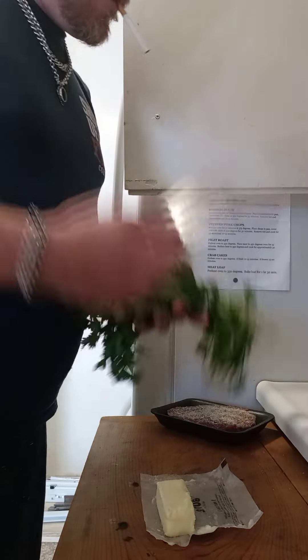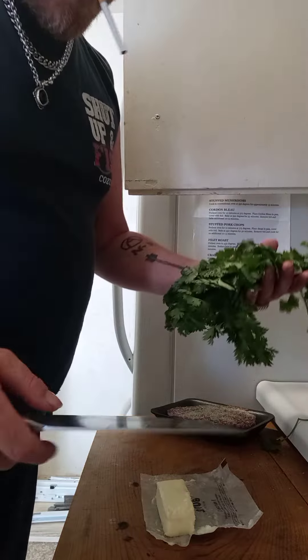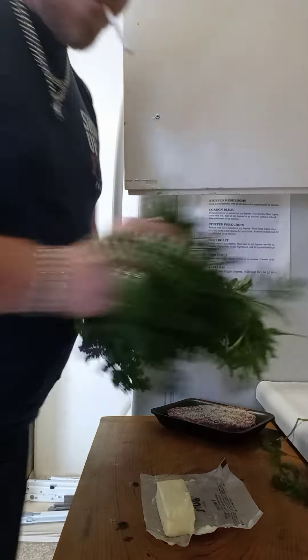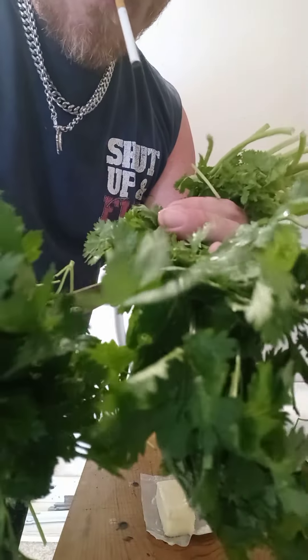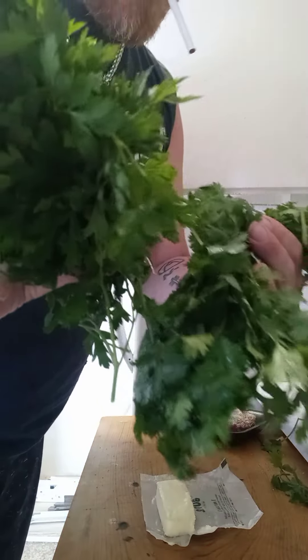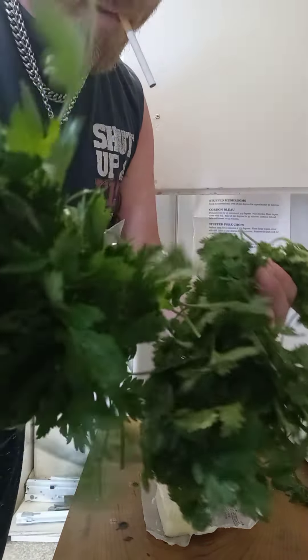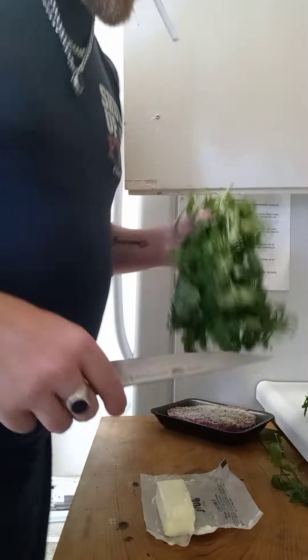We have cilantro and we have parsley — they look exactly the same, that's the thing about these two. Look at them, look at the leaves, it looks like two of the same thing. However, this is cilantro, this is parsley. You can tell the difference only by the smell.